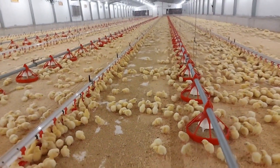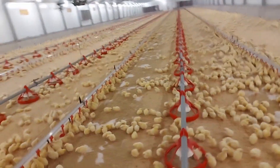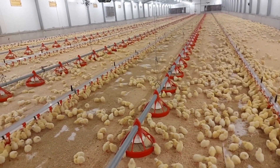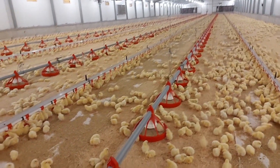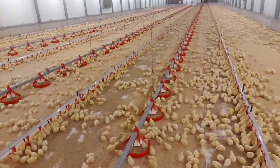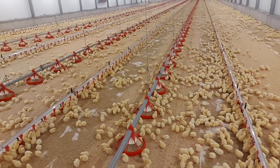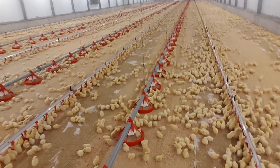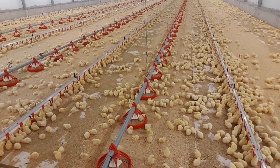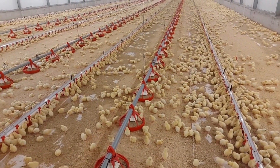Now, this is how you will know if your chicks are comfortable or not. The manner in which the chicks are distributed within the brooding area tells a lot about their comfort. If they are evenly distributed in the brooding area — as you can see in this video — they are very comfortable and enjoying the environment.